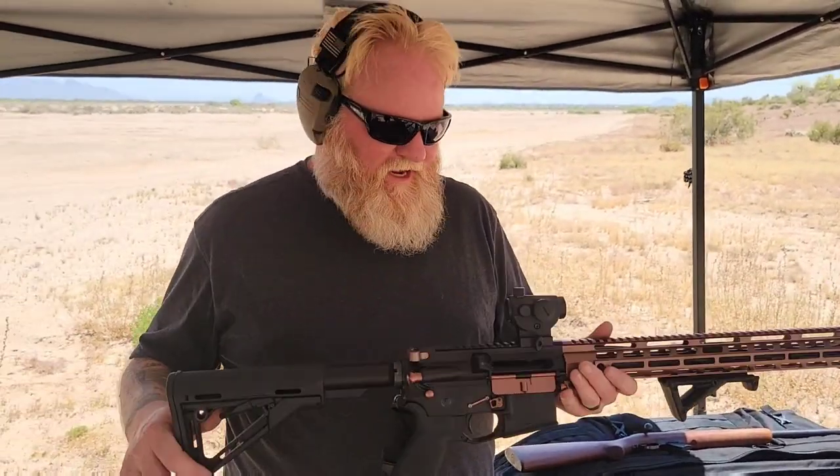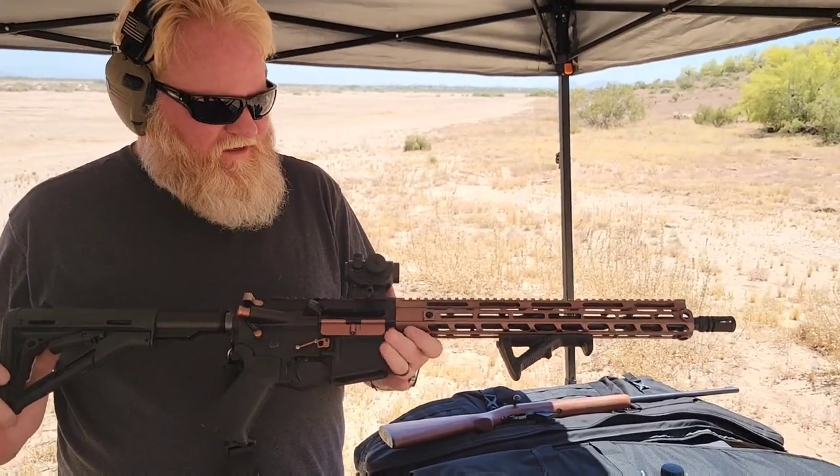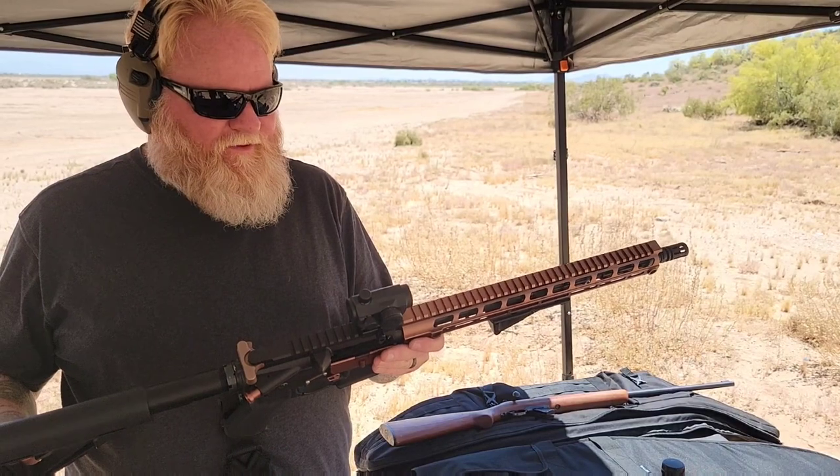I know I've mentioned it a few times about my budget AR that I put together. This is AIM Sports — kind of a cheap optic; I think I paid like 49 bucks for it.